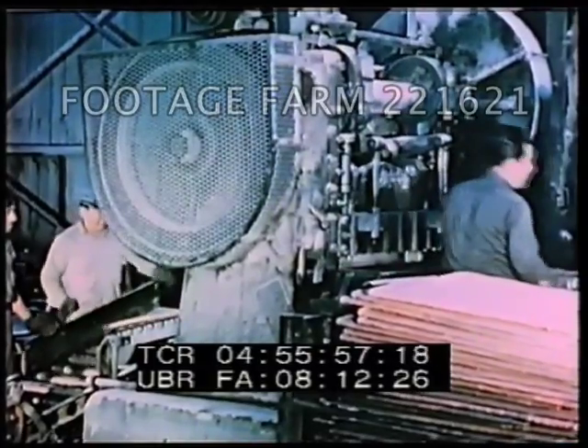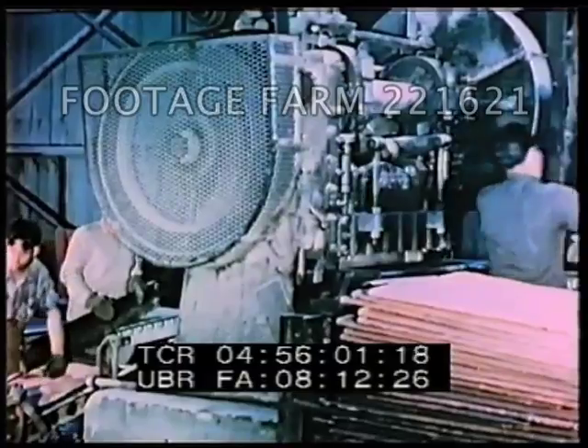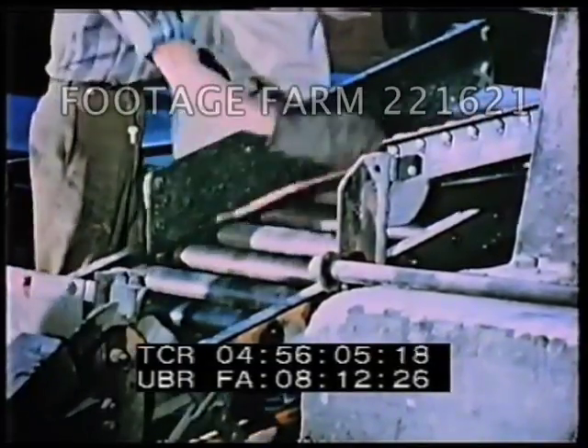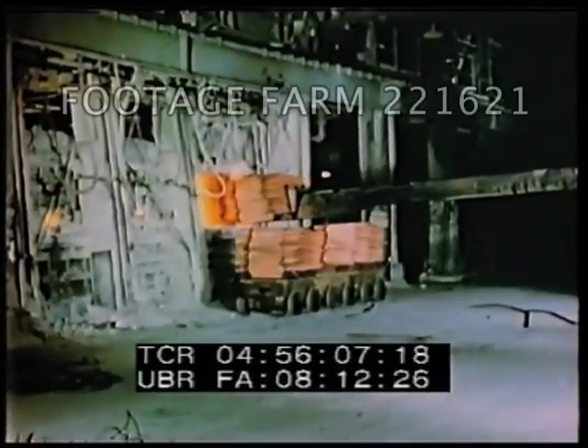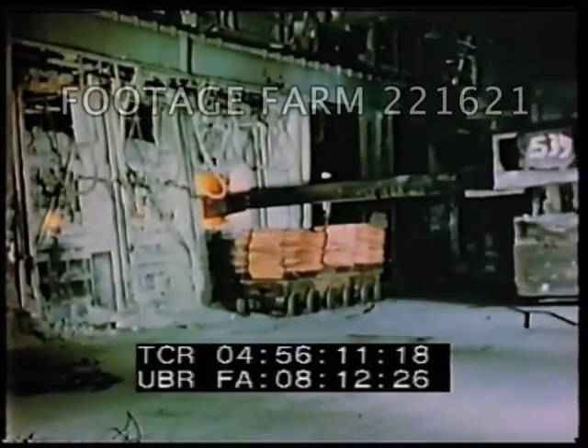Some of the cathodes are now sheared to the two sizes required by the United States Mint and certain foundries. Other cathodes are melted down in preparation for casting into ingots and bars.